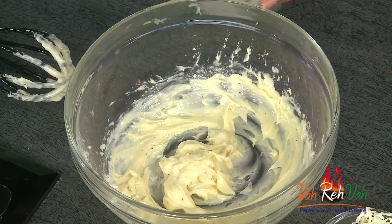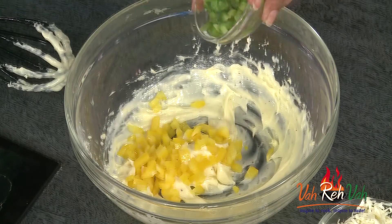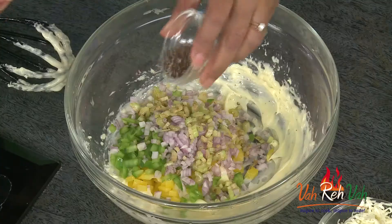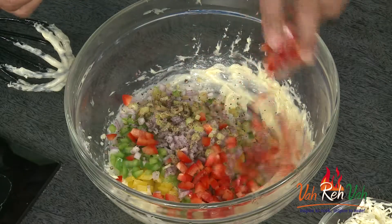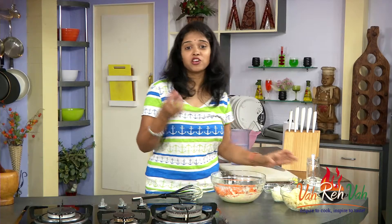To give nice colors to our salad, I am going to add some yellow bell pepper and green bell pepper, some finely chopped onions, some celery — very little — some crushed pepper to give a little bit of spiciness, and some red bell pepper and some grated carrot. Always make your salad colorful so that we can enjoy the colors and enjoy the taste.